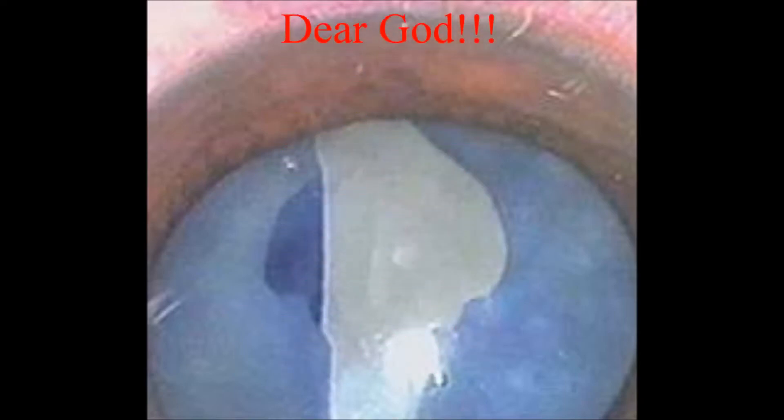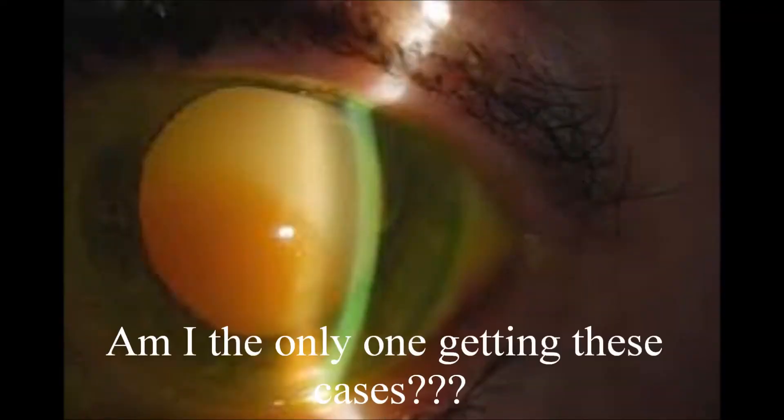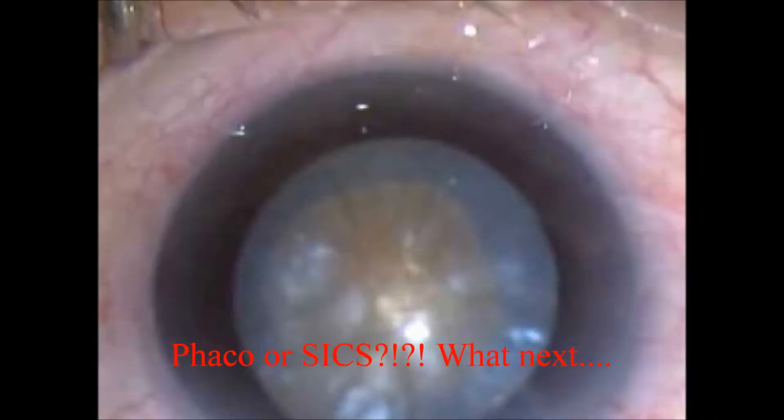Very good day to one and all. Advances in cataract surgical techniques have reached their pinnacle today, yet these scenarios continue to taunt us and corner us into delivering less than expected.